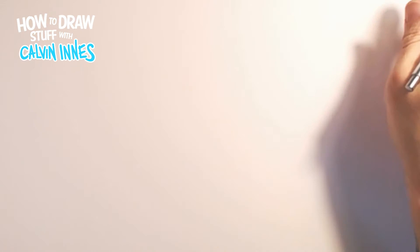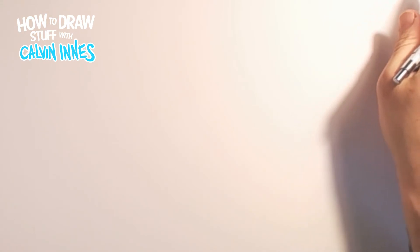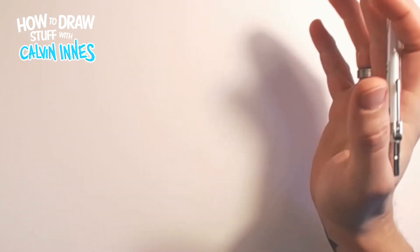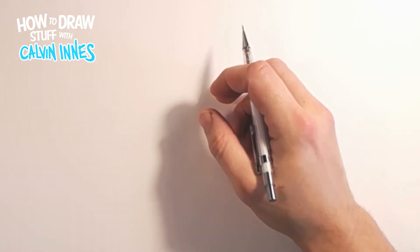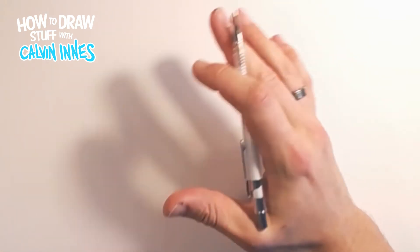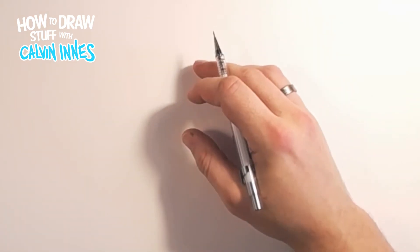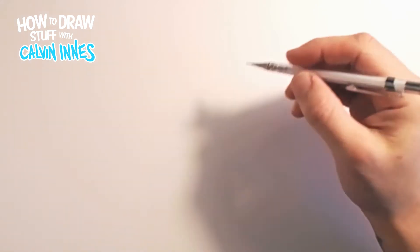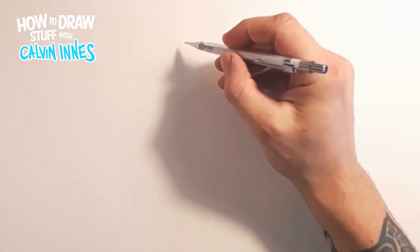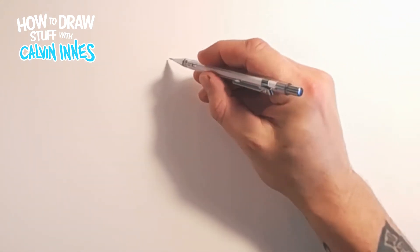Hello and welcome to another how-to-draw video with me Calvin Innes. For today's video we're going to do something a little bit more complicated - this is more of an intermediate video. We're going to design a character, something like a Viking, a big strong warrior character, and we're just going to work on the head first.